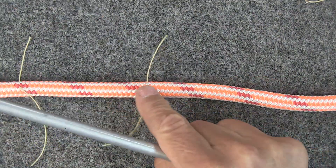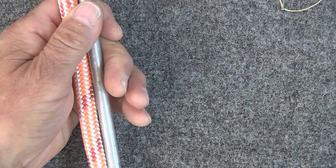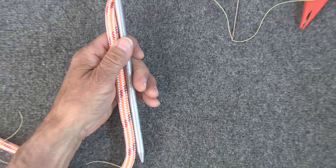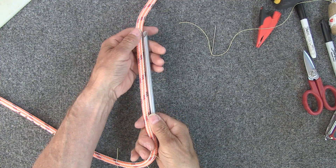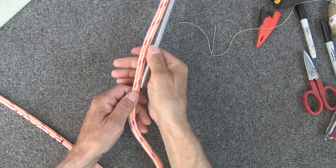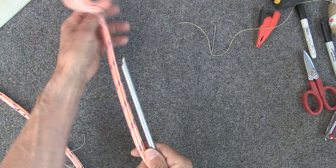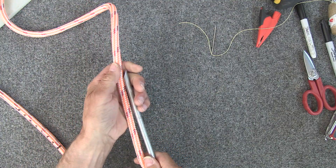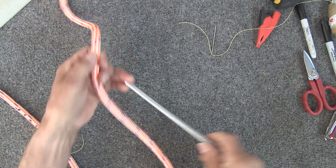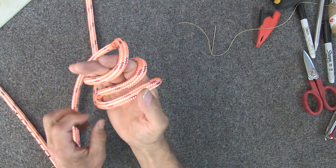The next step is to go up the rope from mark C, this third mark, five fids up the rope, and tie an alpine butterfly. That just keeps the cover and the core from getting messed up while you're doing this splice. So right up there you're just going to tie an alpine butterfly.